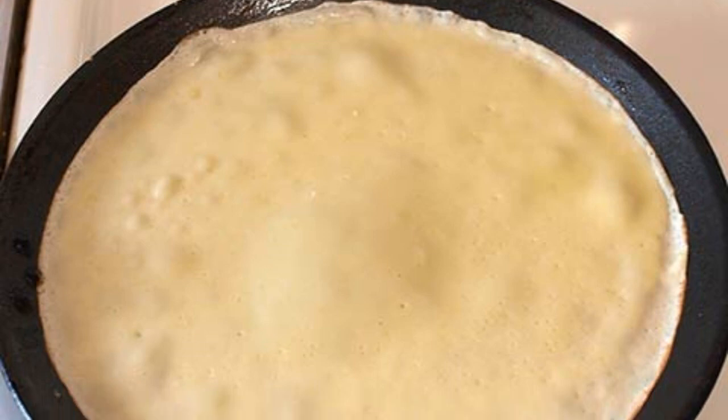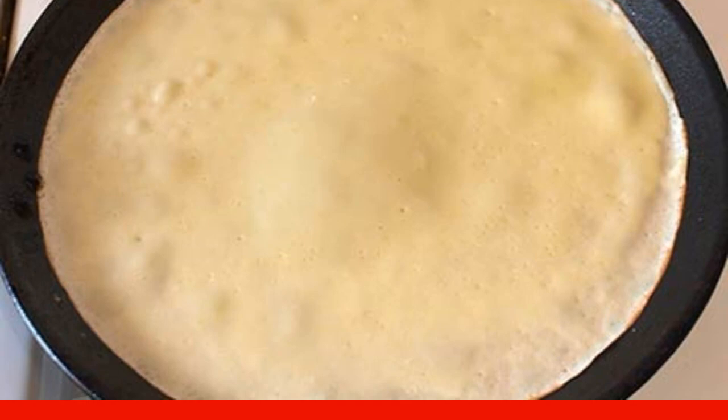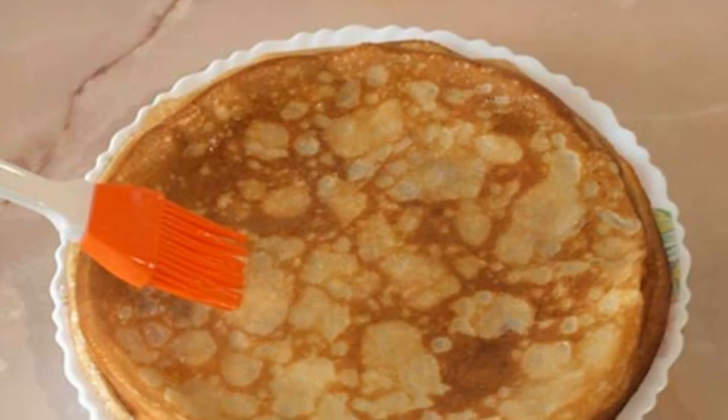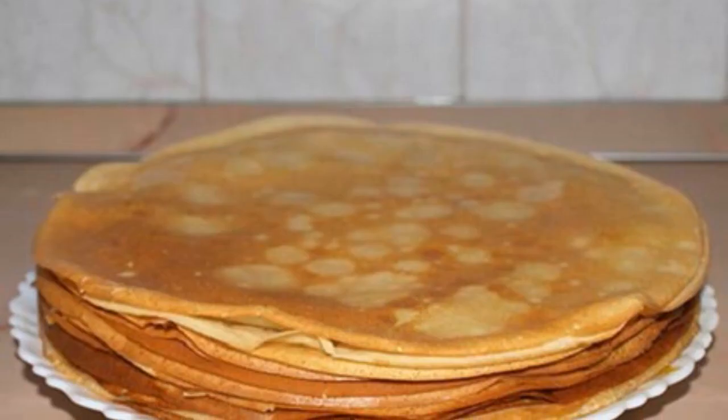Add a couple of tablespoons of vegetable oil and mix again. Pour a little dough into a well-heated frying pan and fry the pancakes on both sides. To keep the pancakes soft, they can be lubricated with a small amount of butter.